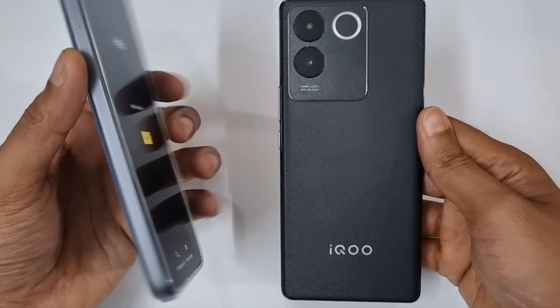Let me quickly check the fingerprint scanner as well as face unlock. Registering the fingerprint now. And now it's time for face unlock — in three, two, one, go. Okay, it's not super fast but you can see it's taking just a fraction of a second.